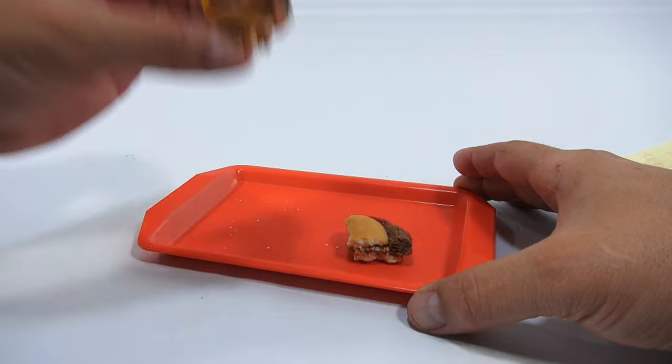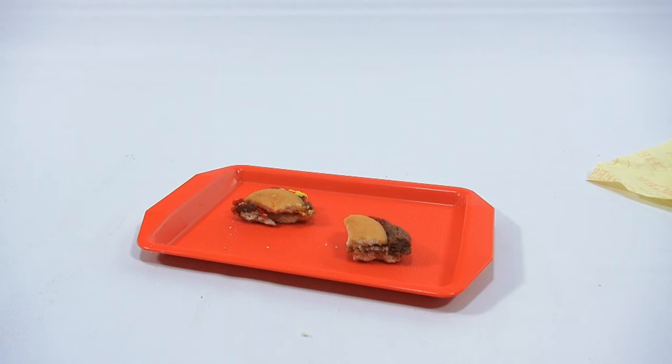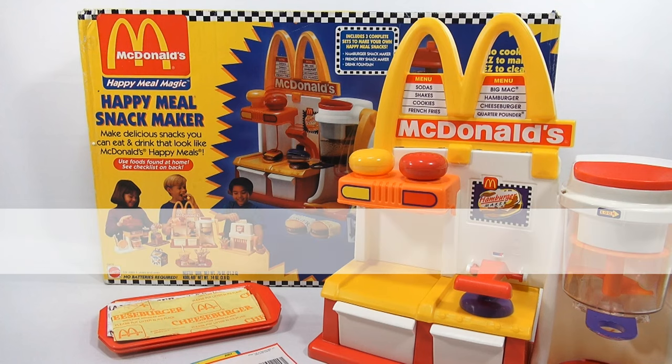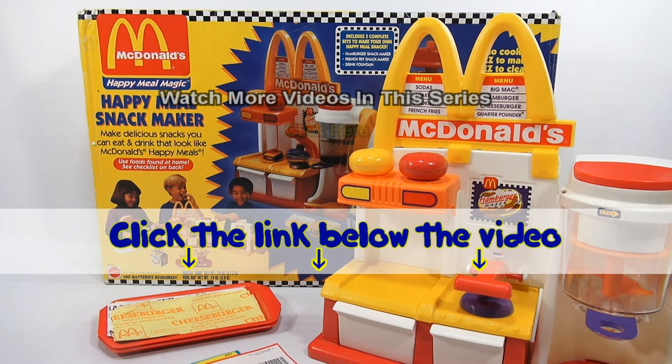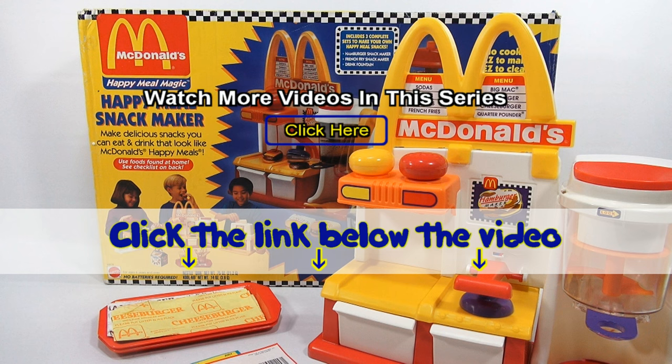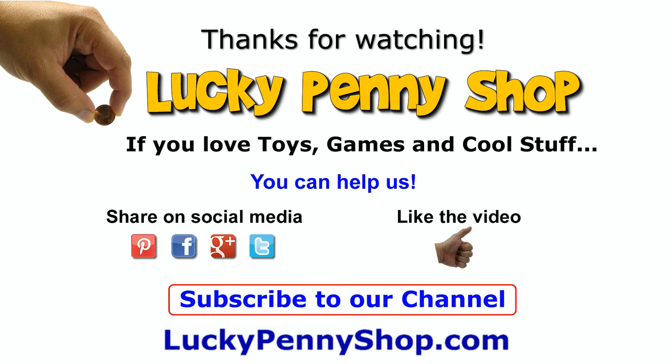I had to bite that off. Thanks for watching. Later! If you want to find this item, click the link in the description area below the video. You can also watch more videos in this series by clicking here. Thanks for watching! And always remember — if you see a lucky penny, pick it up!